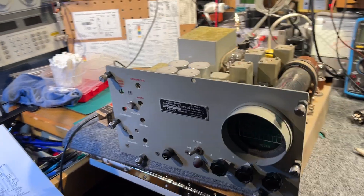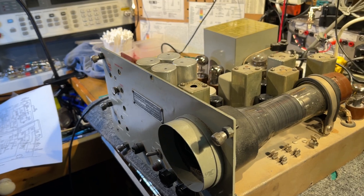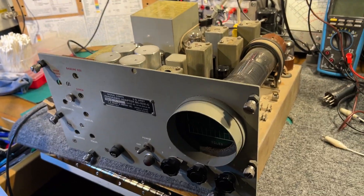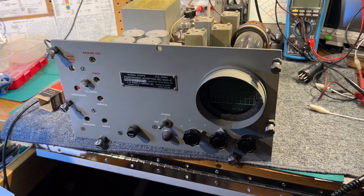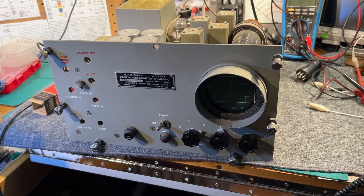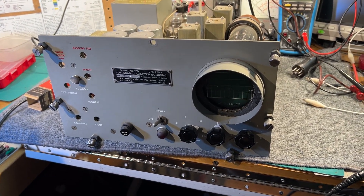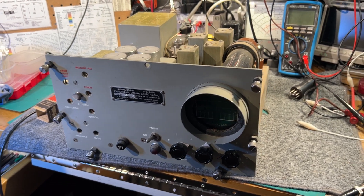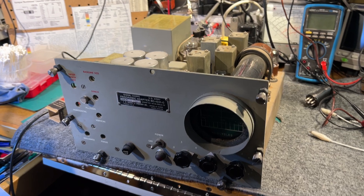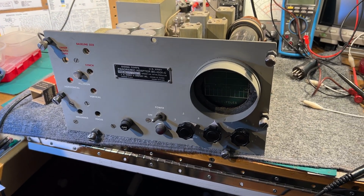I've just been checking the tubes on this. There are one or two tubes that were very weak, and one that was completely non-functional, which was the input tube. That's really all I've done — replace that tube and replace another 6AC7 tube in here.